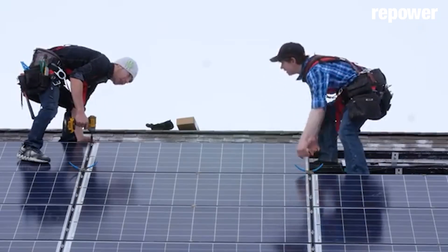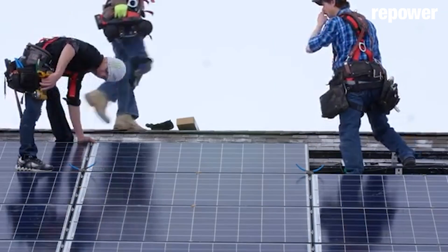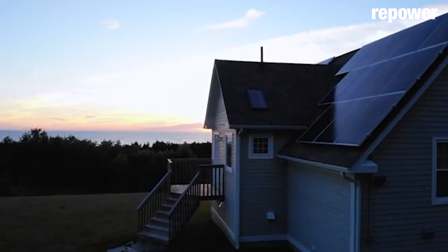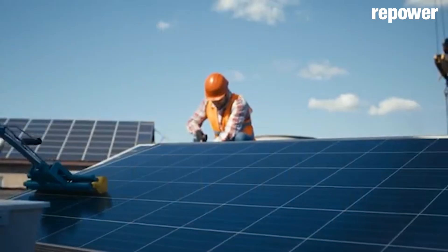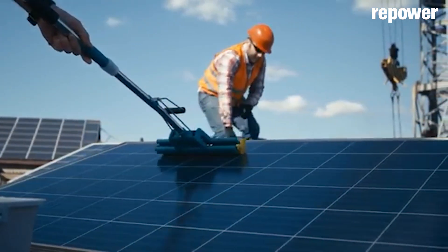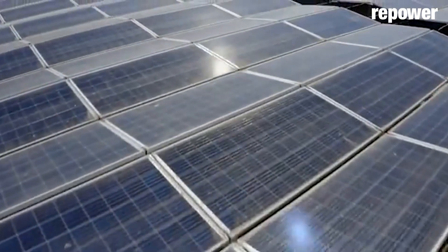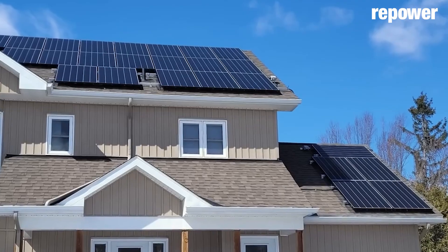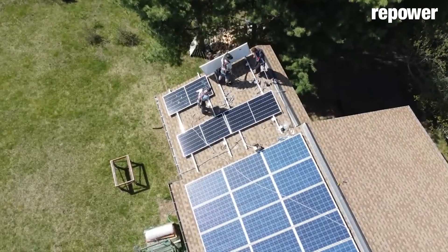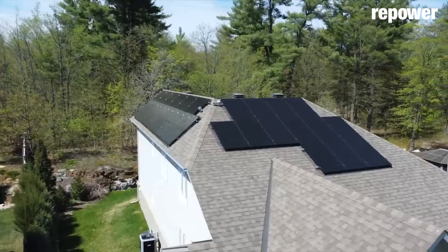Connecting those two together, we have to take into consideration all of the utility's planning — wire sizes, transformers, everything involved in engineering the utility grid — and ensure it's compatible with that distributed energy resource. Syncing the two requires a lot of extra engineering, expertise, permits, and permission from the utility to operate.